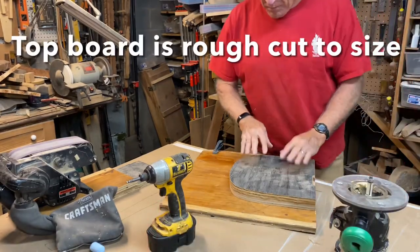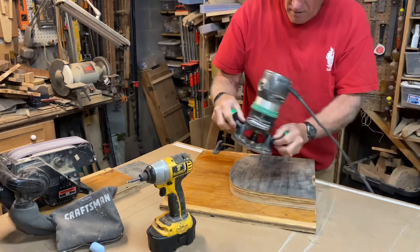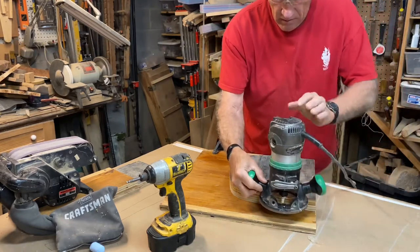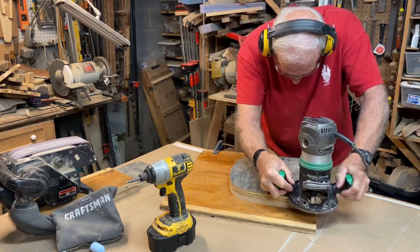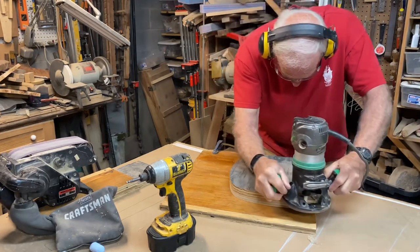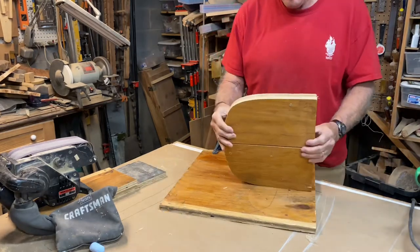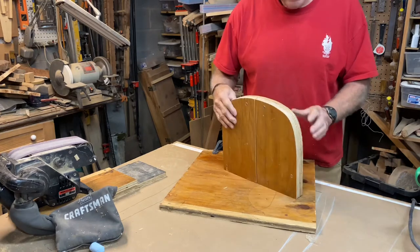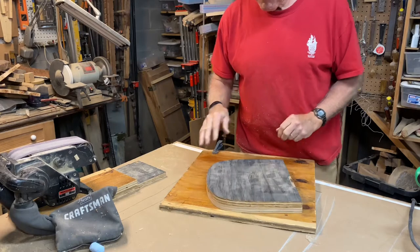The bottom isn't so critical — it's the top, and that is perfect up there. I've got the pattern underneath here, secured with this big board, and now I'm going to use the patterning bit to copy that. I'll put on another layer — I want to get at least two inches here.